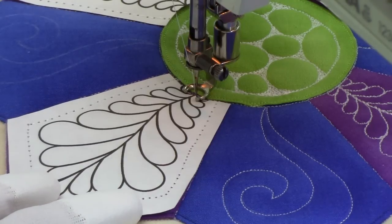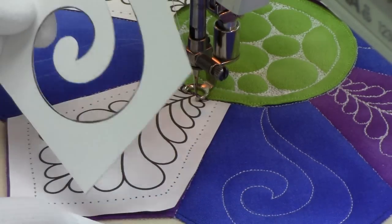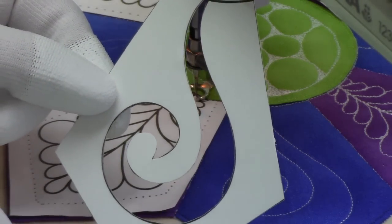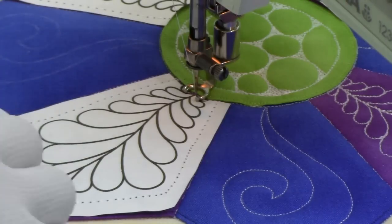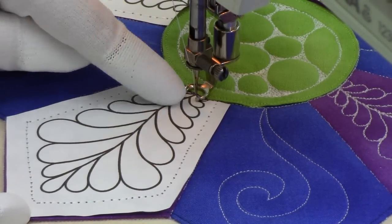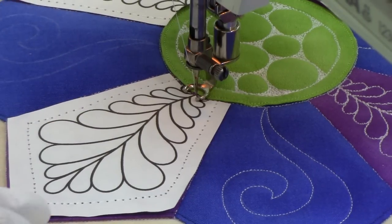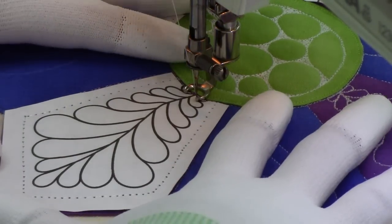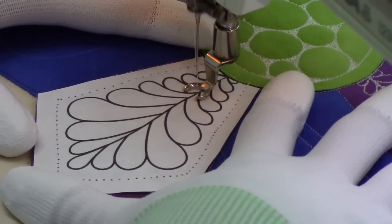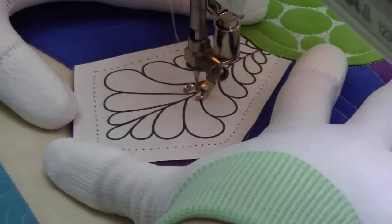Now it's time to quilt the petals of our Dresden plate and we have two different designs. The spiral swirl design — you can find a little template in your quilt pattern so you can make the stencil and mark it on the surface of your quilt. We also have another template you can print onto freezer paper, stitch into place, and stitch right over the paper. This is a quick way of marking something complicated like this feather design — we'll quilt over it and then tear the paper away to reveal our design.